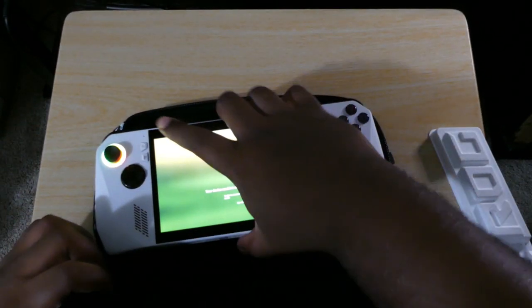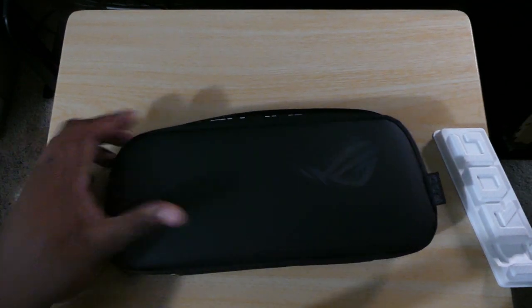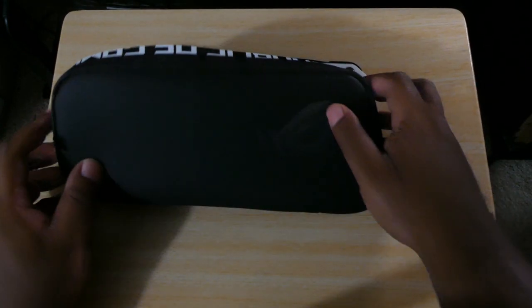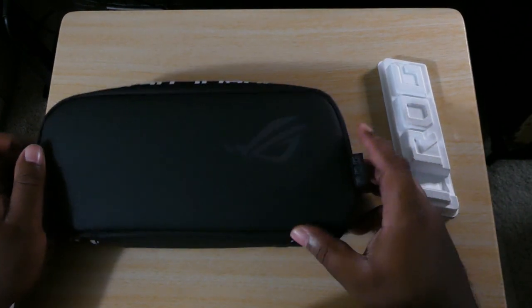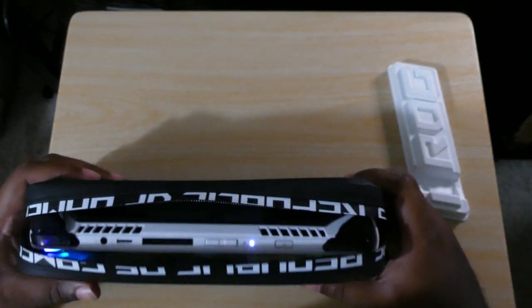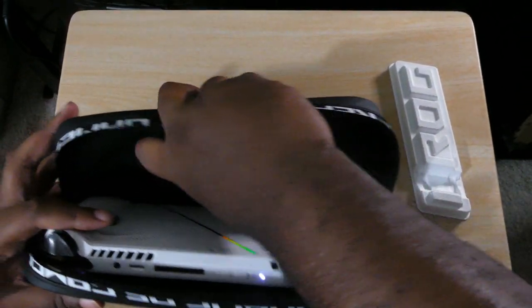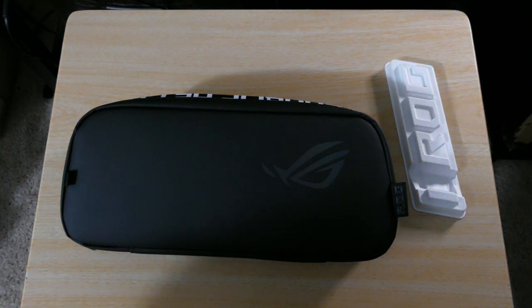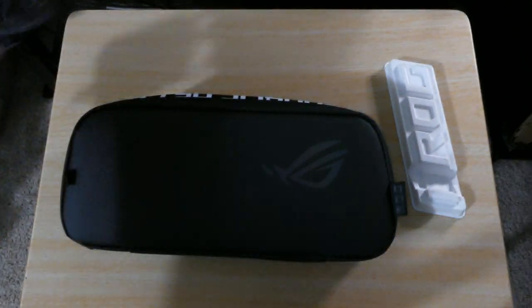It's a little bit of a confusing case. It doesn't even look like you can fit the stand in there with it. There's no way to put anything else in there other than the Ally and then maybe some SD cards in this pocket. You definitely cannot fit this charger in there — ain't no way you're fitting it in there.